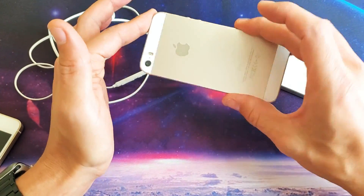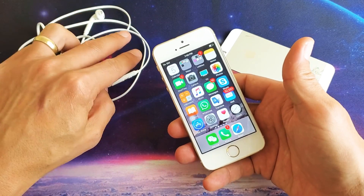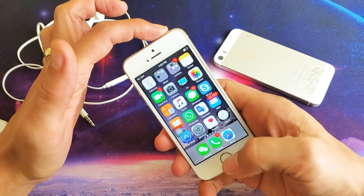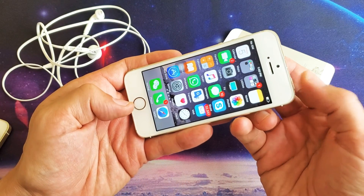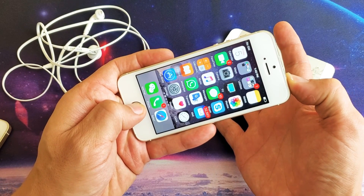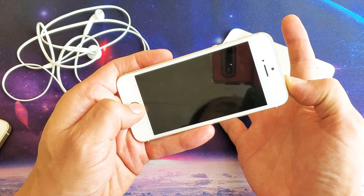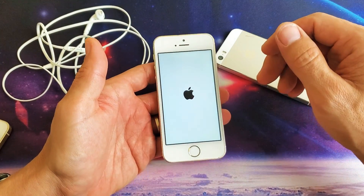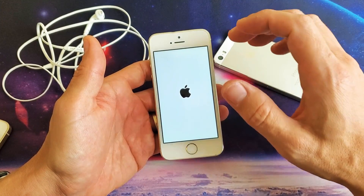The last step is to force restart the iPhone 5 — it's a two-button combination. Press and hold both the power button and the home button at the same time and keep holding until the Apple logo appears. Press and hold both buttons — do not let go until you see the Apple logo. There it is. Now let go of both buttons and wait for it to boot back up. Once it's up, go to your video or game and hopefully your sound is back up and running.